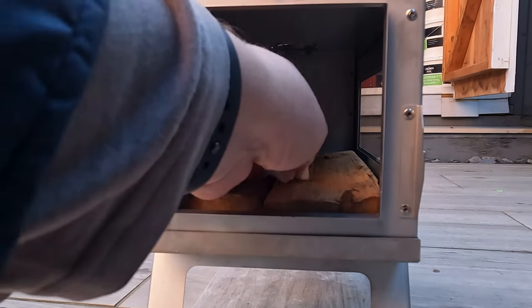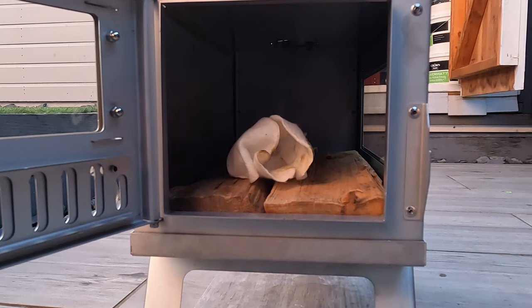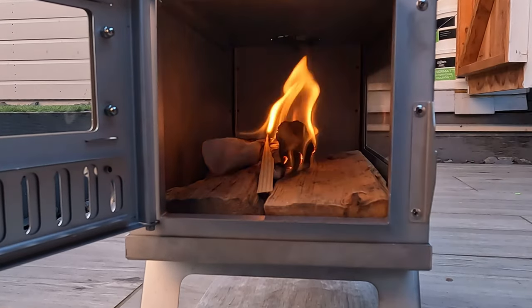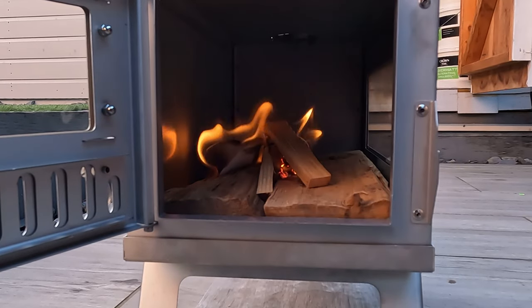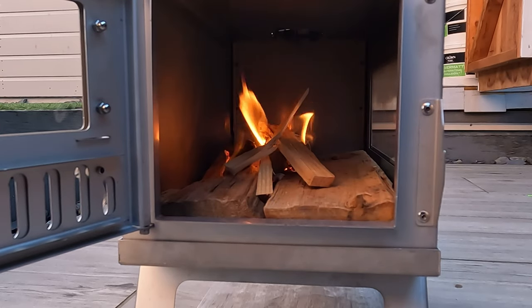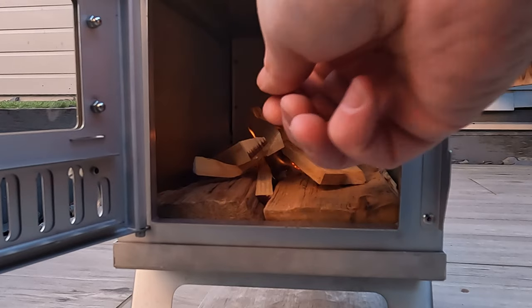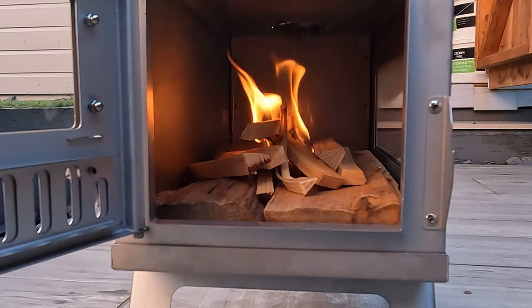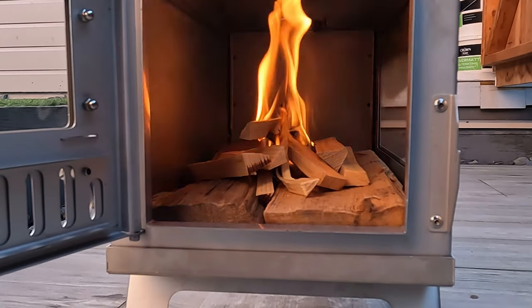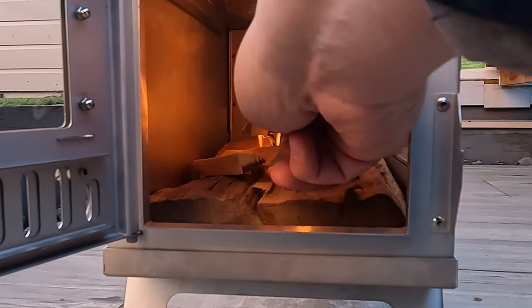Just got a bit of cotton wool in there and a firelighter. Just chop some kindling up in the shed, and hopefully she'll burn well.